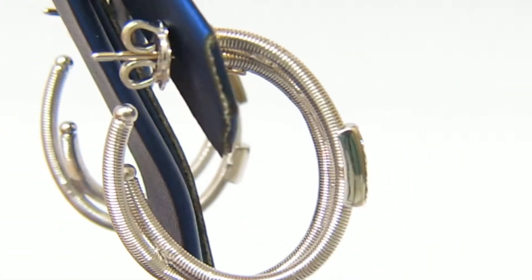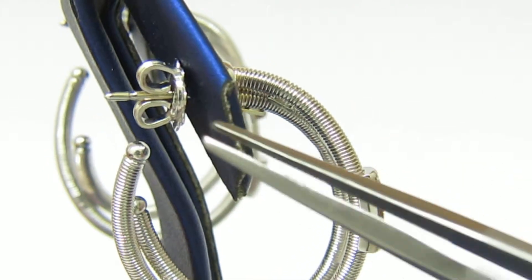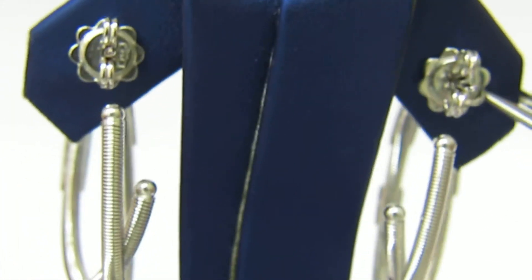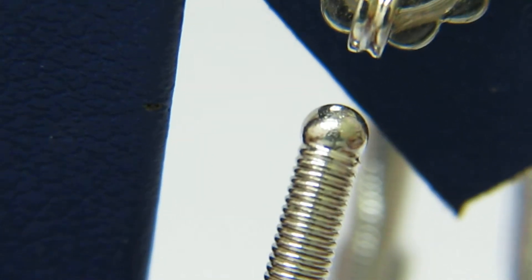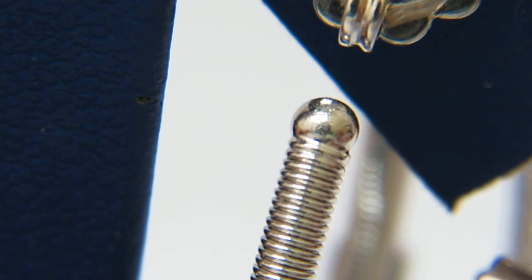On reverse, we have very nice butterfly posts and pushbacks. On the ends of these earrings, we can find the ball beads as a closure of the design.